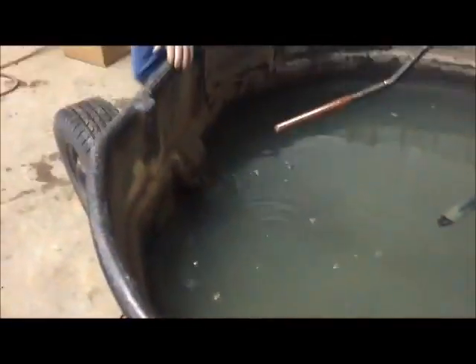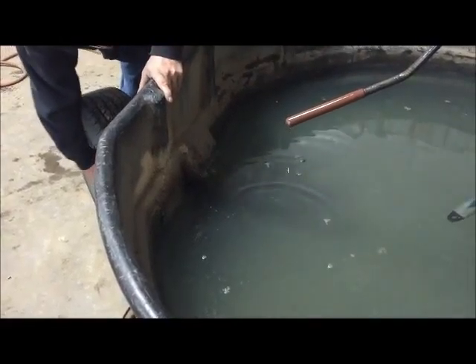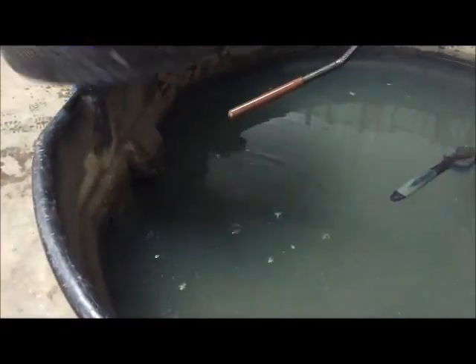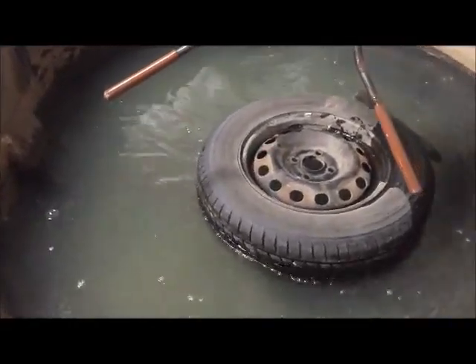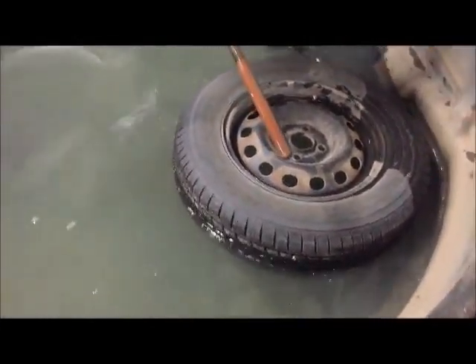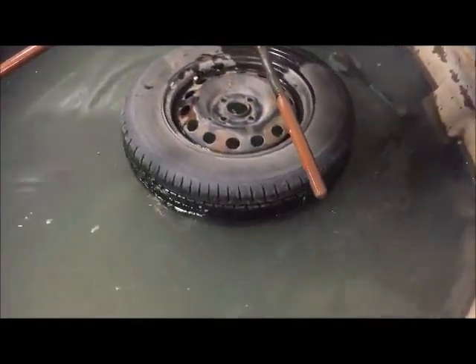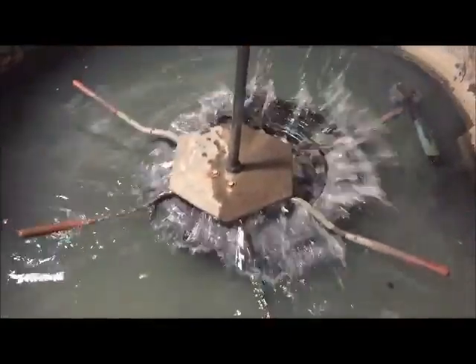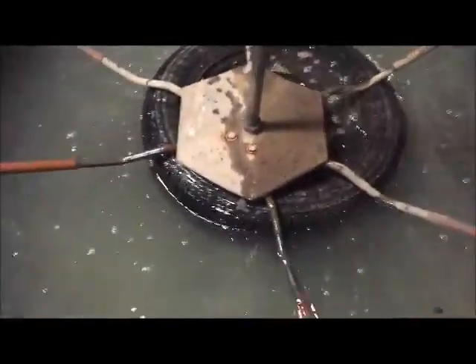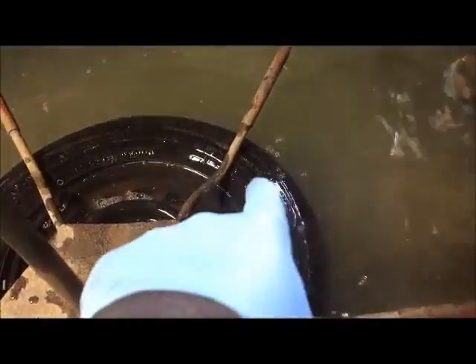After that you're going to want to put it in the dunk tank. If you don't have a dunk tank, you can use a spray bottle filled with soap — as long as you can see bubbles coming out, that's what you want. At our tire factory we use a dunk tank, and as you can see, bubbles are coming out right there, which is where your hole is at.